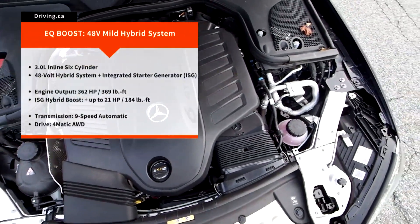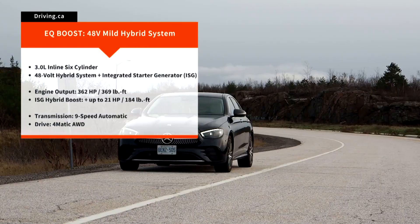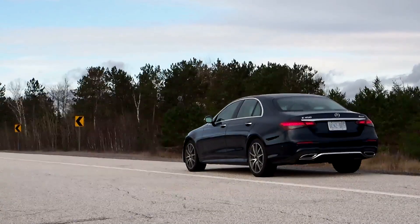Those models include the all-terrain wagon version that I showed you recently, and the high-performing E53 AMG coupe that I showed you last year. In my E450 sedan tester, it's 362 horsepower and 369 pounds of torque from the gasoline engine.